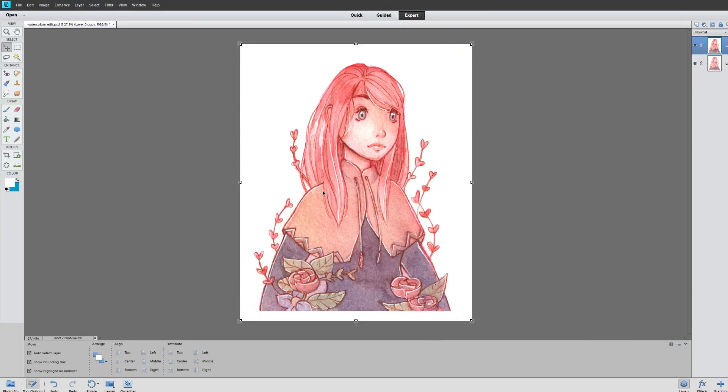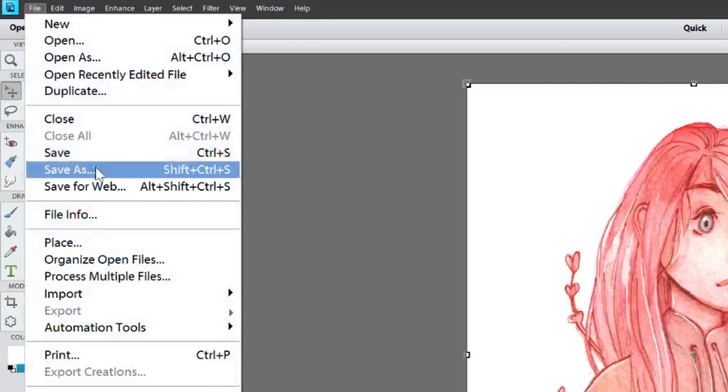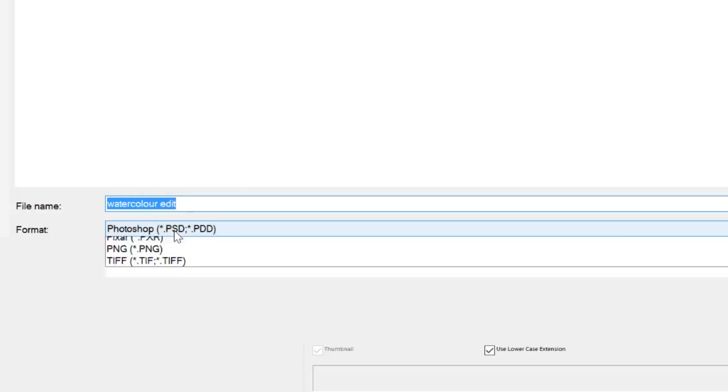Any minor imperfections in your drawing that you want to fix before the final version — whether for prints, your Instagram, or wherever you post your art. Save it as a high quality file so that you have the best quality you can.